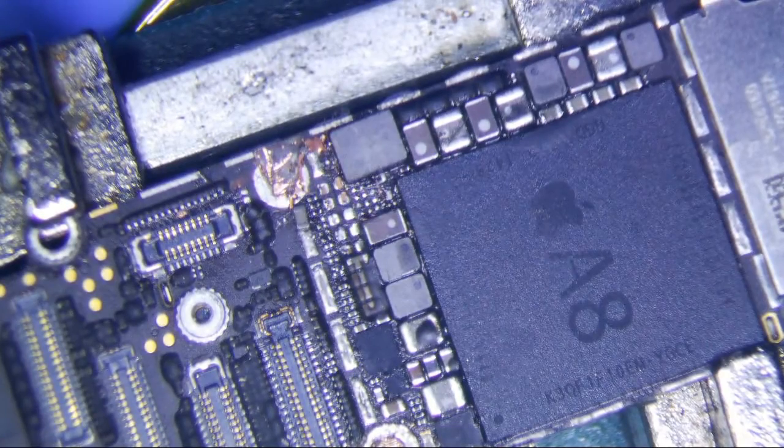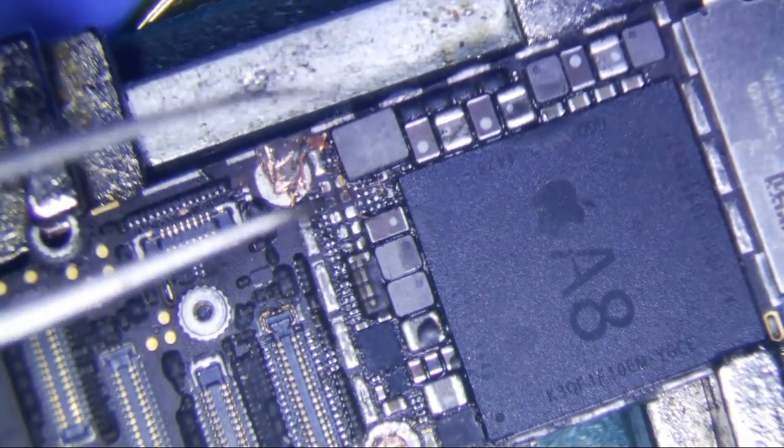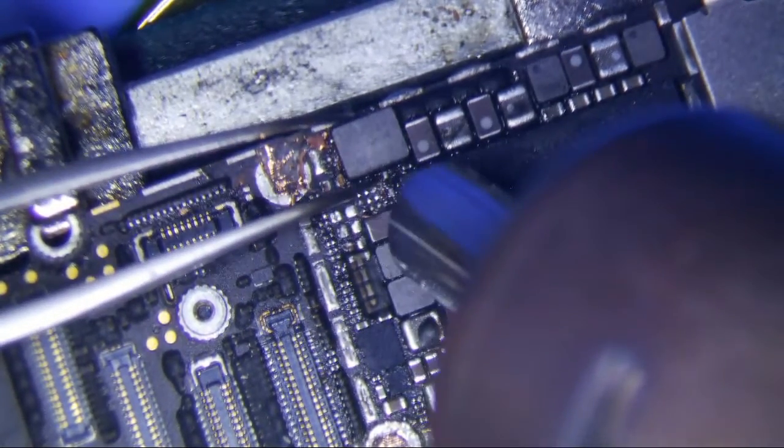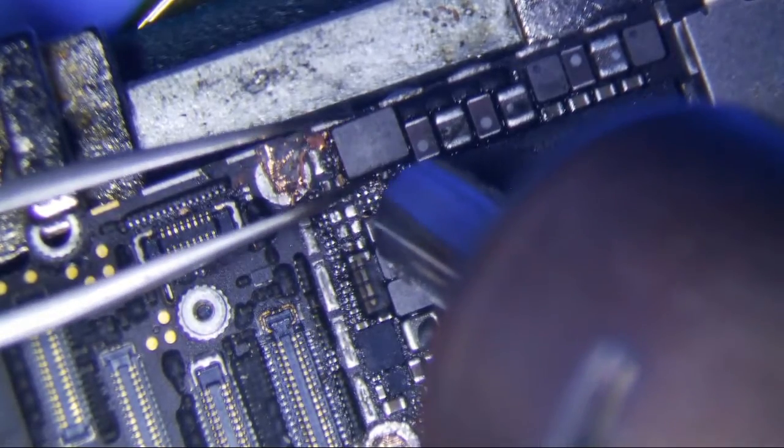This is a donor board right here — this is not the actual board. So I'm going to use the coil from this. I'm hoping this coil works, so I'm just going to take the coil off, hopefully.